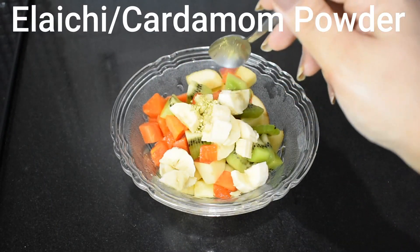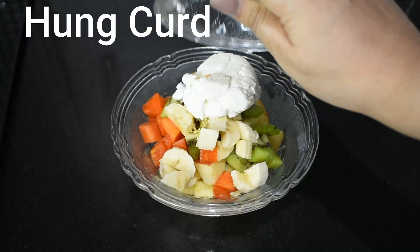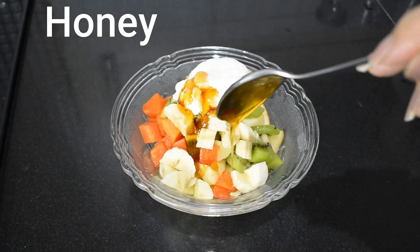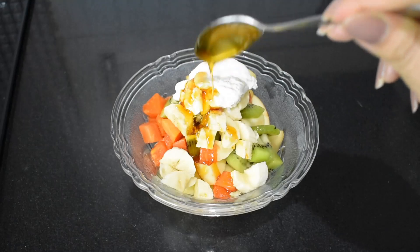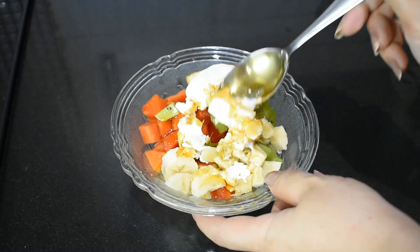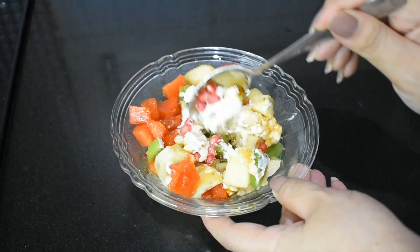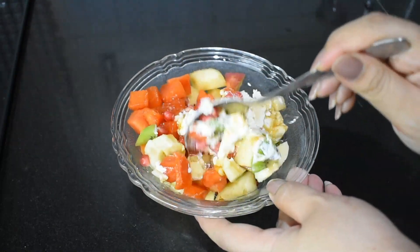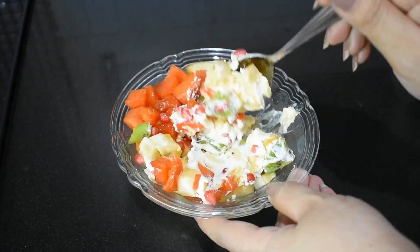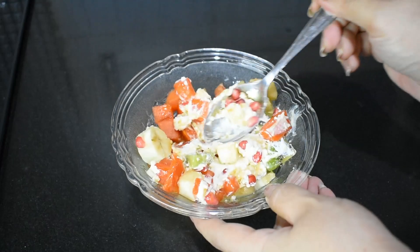Put a little cardamom powder and some cardamom on it. Now we will add the hung curd that we have made, and I am adding a spoon of honey. We will mix it all together. It is very very simple — any fruits you have at home that you like, you can add in it. We don't need any special fruits.